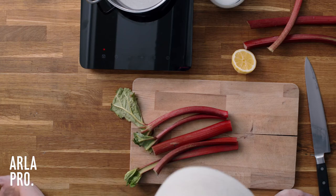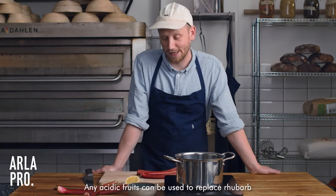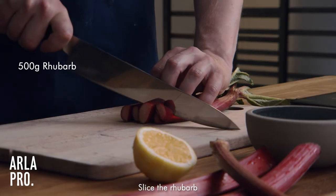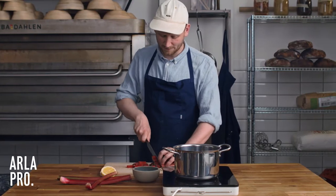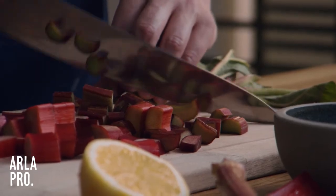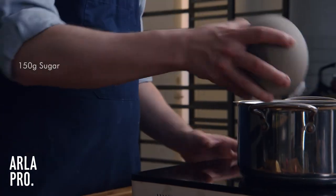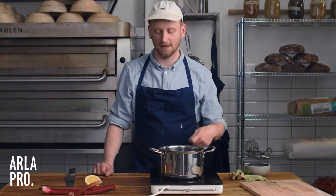For our kraklin filling we are going to do a rhubarb compote. If you don't have rhubarb you can use any kind of acidic fruit or berries you would like. First we just take the rhubarb and cut it into pieces so that when we have cooked the compote we still have a little bit of bite to the rhubarb. We chuck them in our pot, add the sugar, and we're just going to boil it for 10 to 15 minutes. If it becomes a little bit dry, just add a little bit of water.